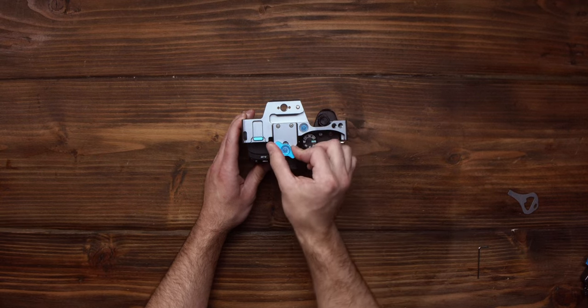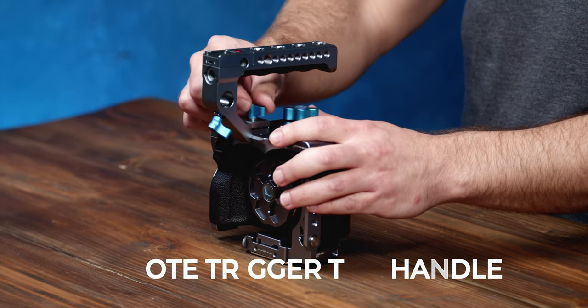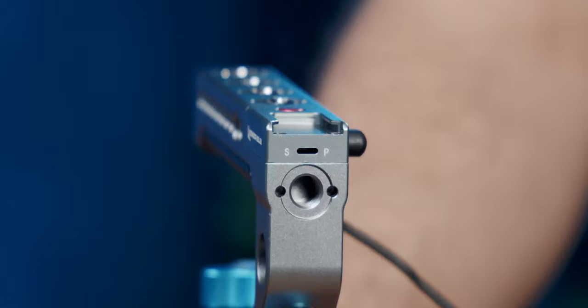If you own the version with the top handle, just loosen the thumb screw, depress the spring-loaded safety button, tighten it down and you're done. Then plug in the provided cable and make sure the switch on the front is set to S for Sony.